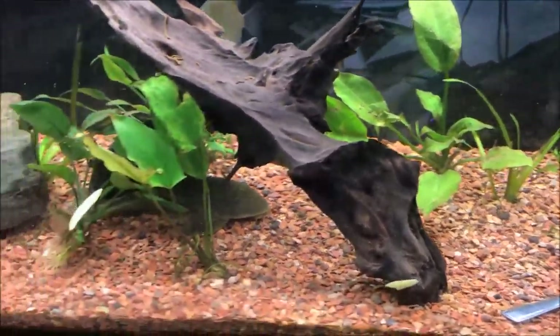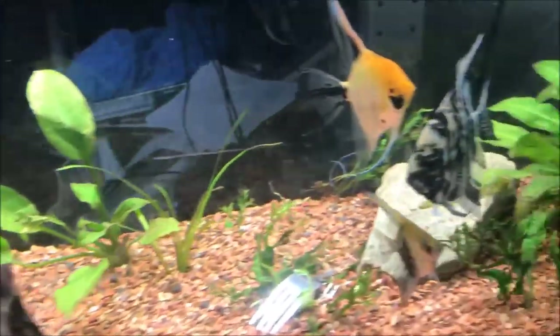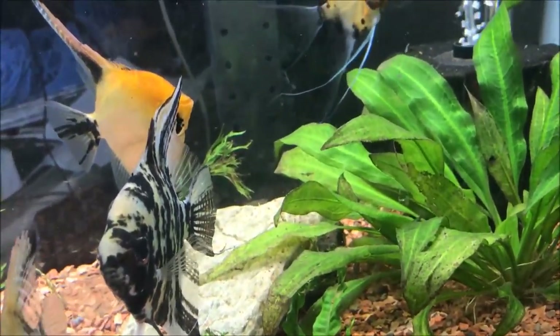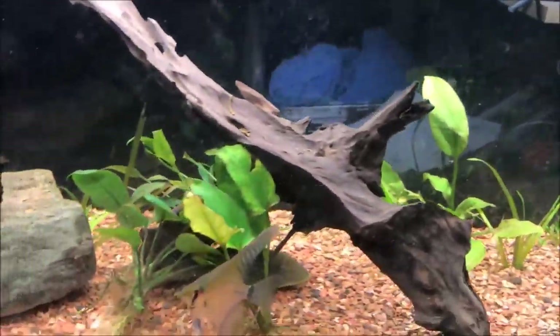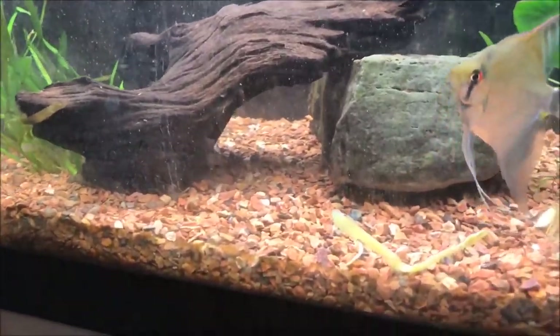I think I just scared the pleco by moving my hand. There are two other plecos in here — I believe they're both rubber lips or clowns, I never really figured it out — but they're smaller and look pretty good too. Of course, I can't see them.